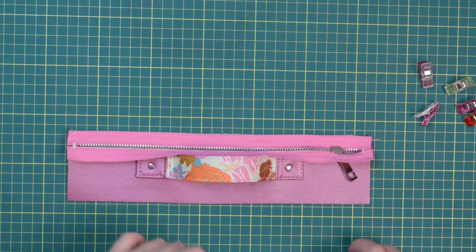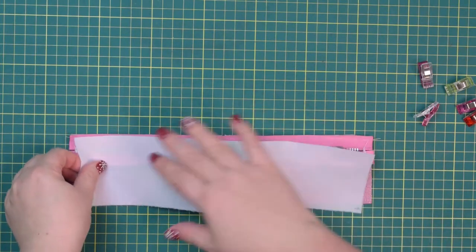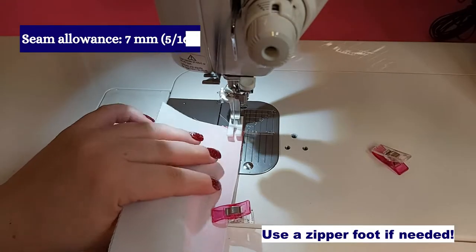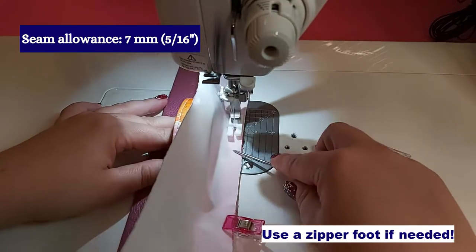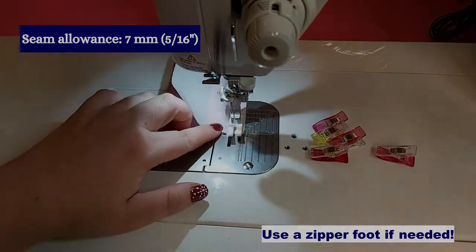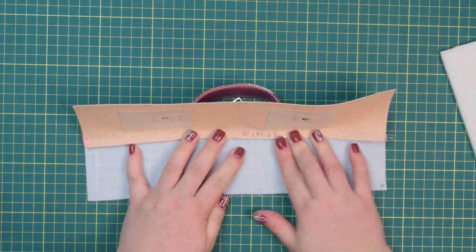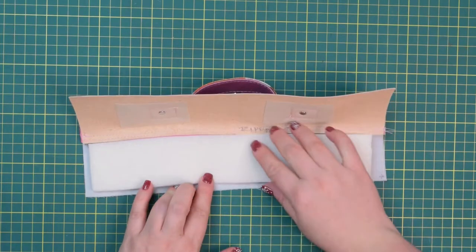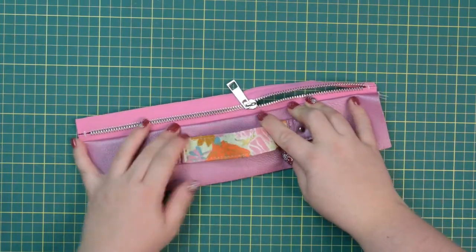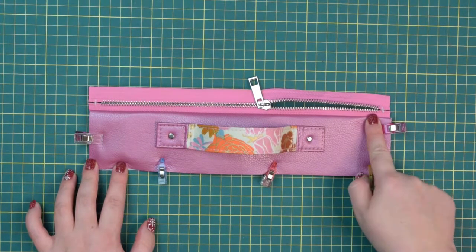Once basted, take your lining back zipper casing with right side facing down, place it on top, line it up and clip it to the zipper. Sew the seam using seven millimeter seam allowance. Once stitched, open the panels and press the seam flat. Take your stabilizer piece, line it up and center it, then bring both panels wrong sides together. Clip all around, then top stitch the seam along the zipper and baste the remaining sides.